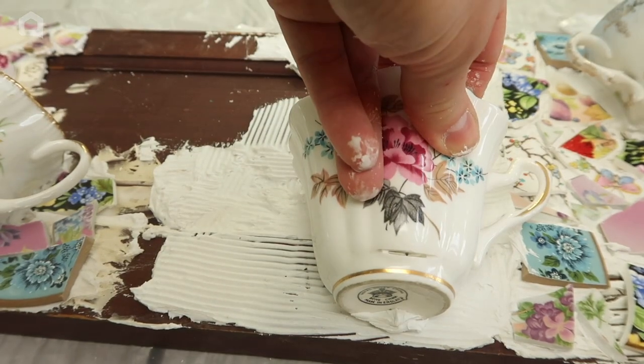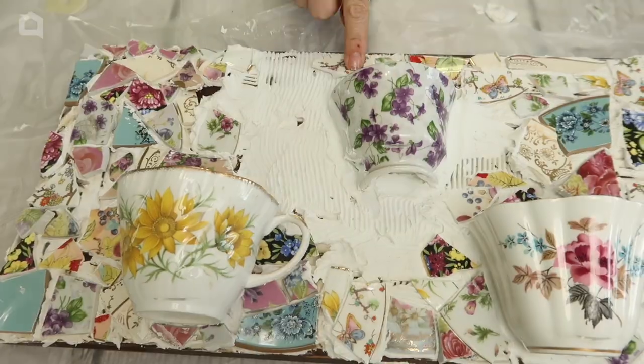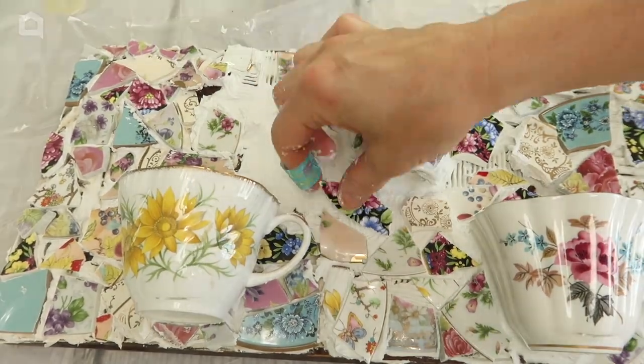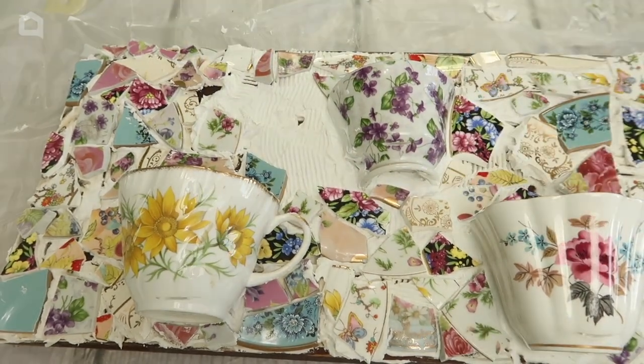To make sure the cups would stick, I applied mastic directly to the cut edges and then firmly pressed them into place. It was a lot of fun fitting the broken china onto the shutter. Mosaics are great because you really have design freedom.